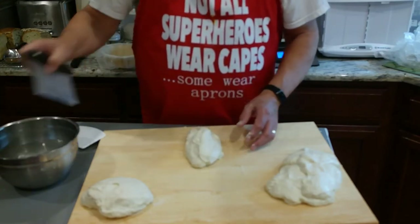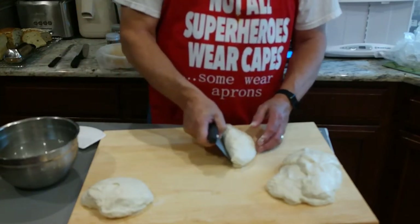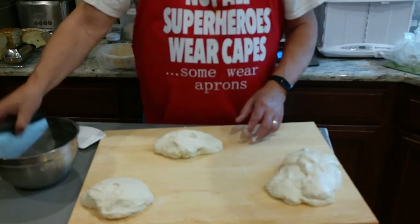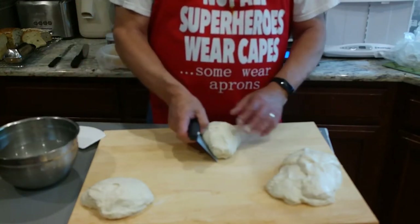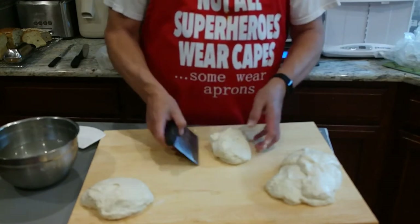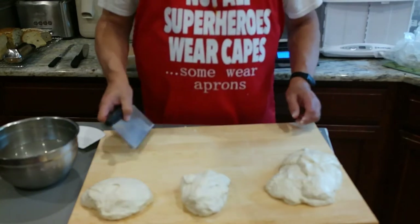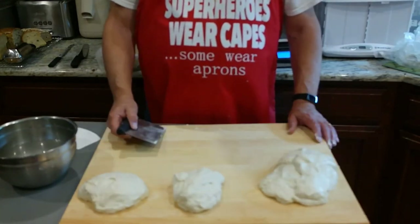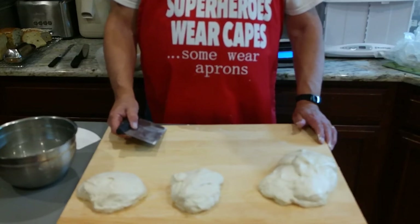Pre-shaping the dough makes it easier to do a final shaping. Every time you handle the dough, the gluten tenses up and becomes more resistant to movements such as shaping. By doing pre-shaping and then letting the dough relax, it's easier to go into the final shaping. We'll let this dough sit about 10 minutes and then we'll do the final shaping.